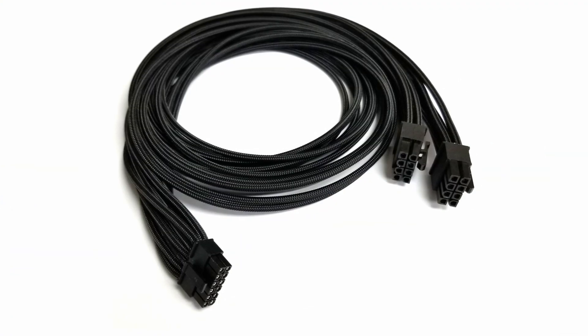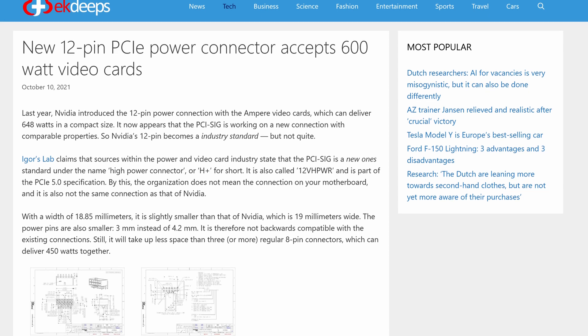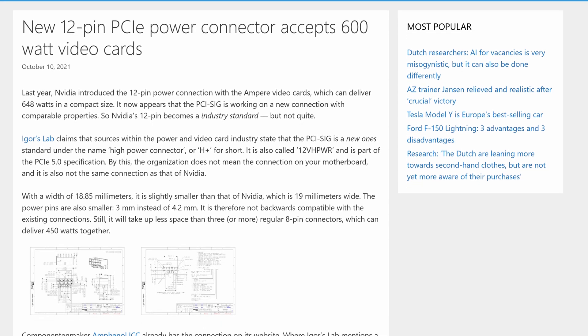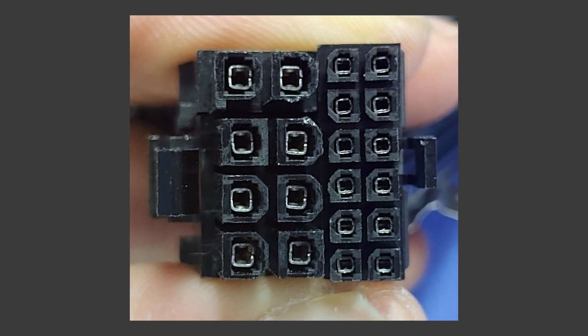To start, Nvidia never created the 12-pin power connector. That was actually brought about by a collaboration between Intel and PCI-SIG. This cable was designed with the intention of delivering up to 600 watts on a single connector. As a point of comparison, an 8-pin PCI-E connector that we're all used to can deliver up to 150 watts. With new technology like this, I do not blame Nvidia for taking advantage of it and implementing it into their new graphics cards.